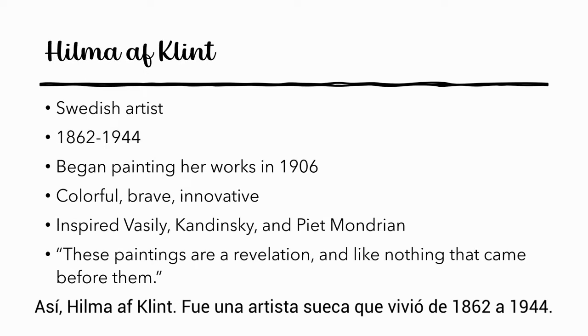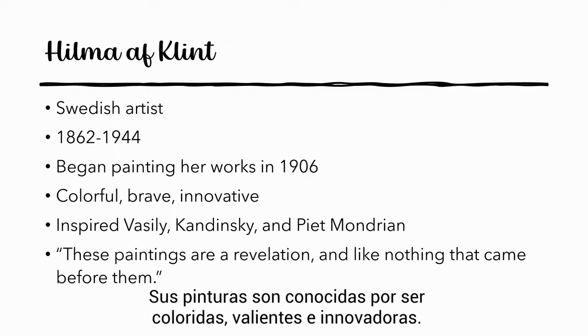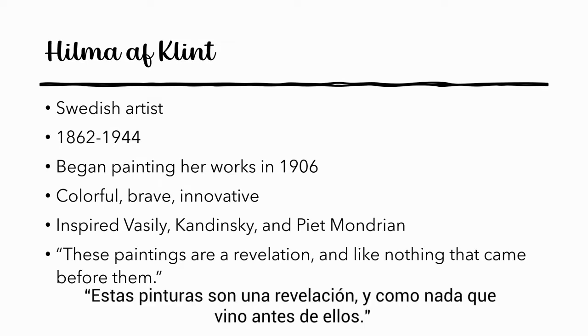So Hilma af Klint was a Swedish artist who lived from 1862 to 1944. She began painting her works in 1906 and they are known for being colorful, brave, and innovative. She even inspired later artists such as Vasily Kandinsky and Piet Mondrian. A British magazine even said, 'These paintings are a revelation and like nothing that came before them.'